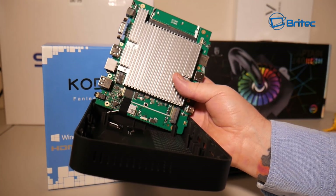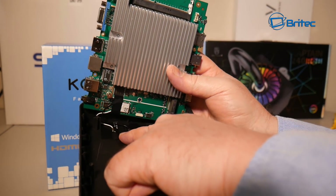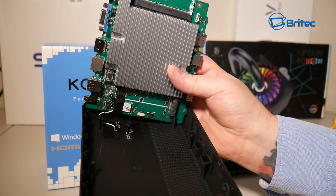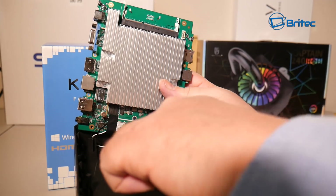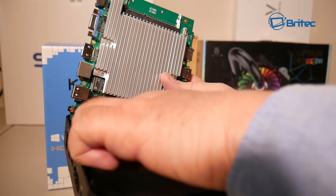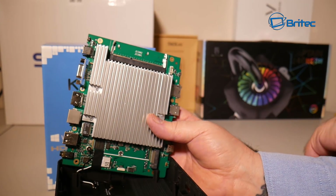I'm going to unplug the CMOS and remove the motherboard. You can see a couple of small cables — these are your Wi-Fi antennas, so be very careful when removing those. You can also see the M.2 slot on the board at the bottom, where you'll put in your storage if you want to add more.